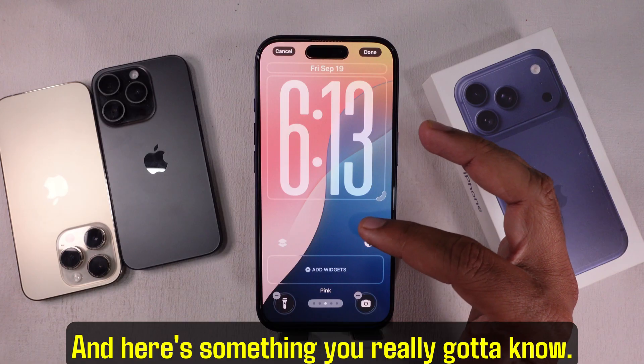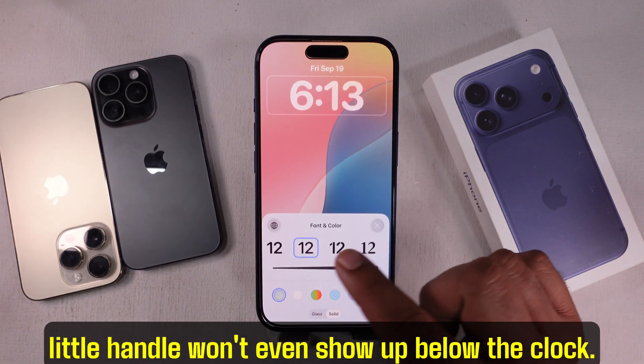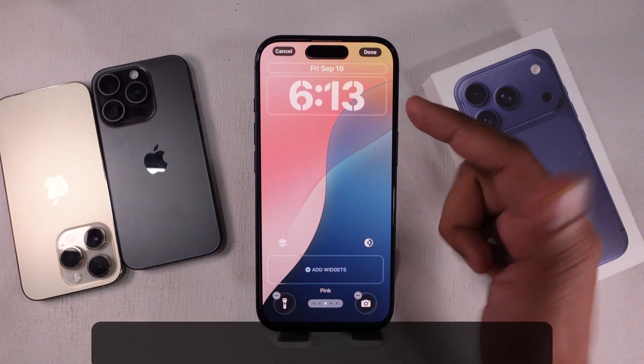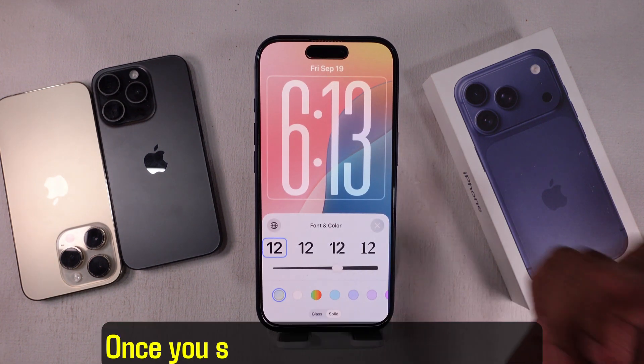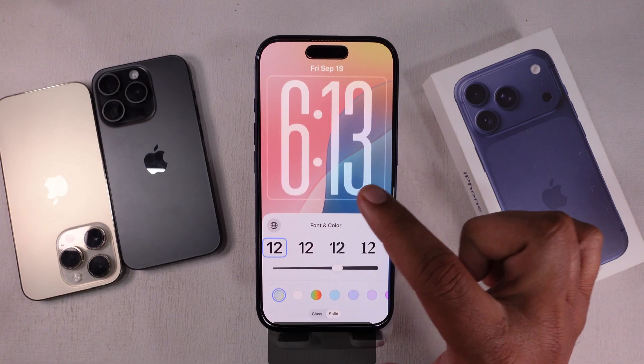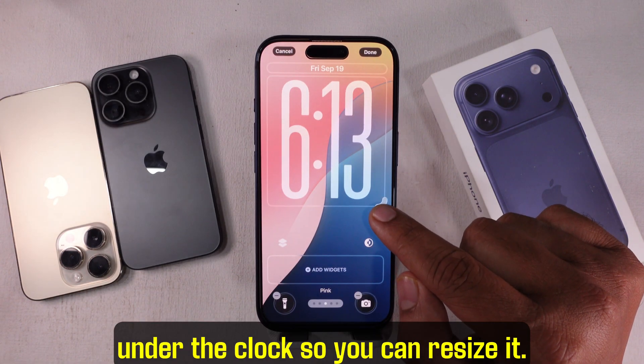Here's something you really need to know: if you pick any other font style, that little handle won't even show up below the clock. So I would suggest going with the first number font, which comes by default. Once you select that, go outside of the font tool and you'll see a little handle appear right under the clock so you can resize it.